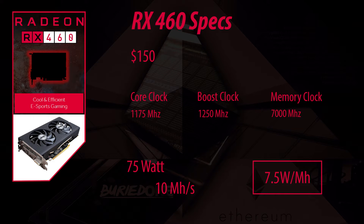The first card of this series is the RX 460. This one is the lowest priced at $150. It has a core clock of 1175 megahertz and a boost clock of 1250 megahertz. On the memory clock we have 7000 megahertz, and it only uses 75 watts. It hashes at about 10 megahash per second, which is a very impressive 7.5 watts per megahash.